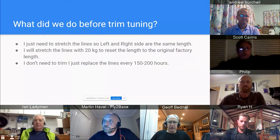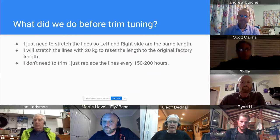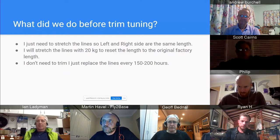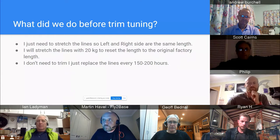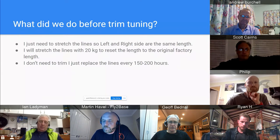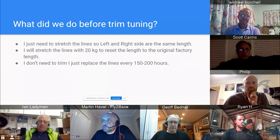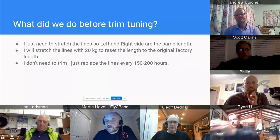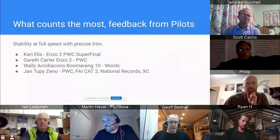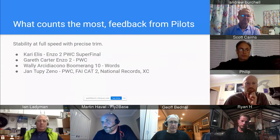I tested it — I stretched the lines, let the glider sit for 24 to 48 hours, and remeasured. The lines just shrank back. Some guys also believe they don't need to trim because they change lines every 150 to 200 hours — but new lines won't give you new trim. If you put new lines on and after 20 hours the trim is gone, and if you change at 200 hours you've done 180 hours on an untrimmed glider.